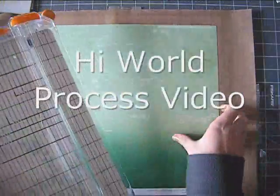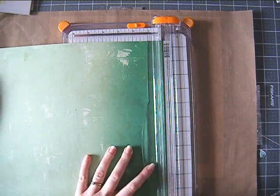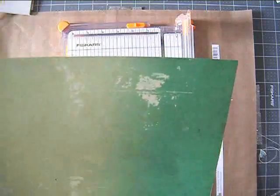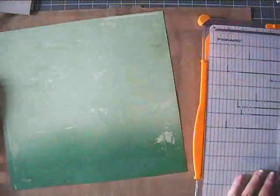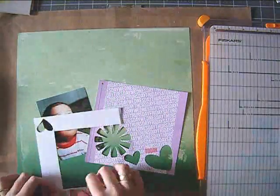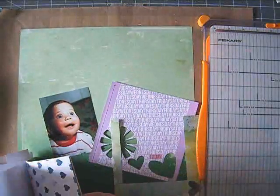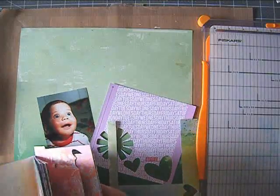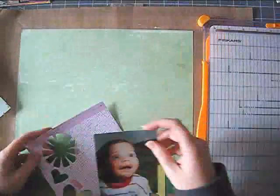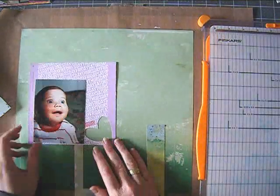Hi everyone, it's Erit with another process video. I made this layout a while ago and I'm not sure why I didn't edit the video because I really like it. So here I am narrating it.